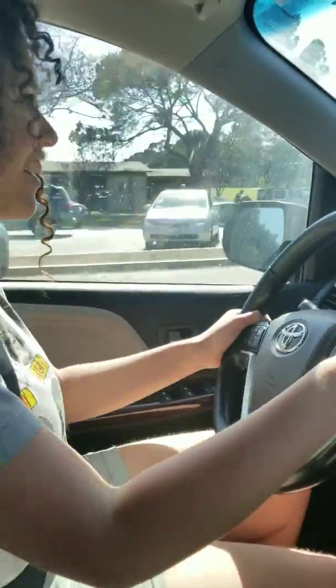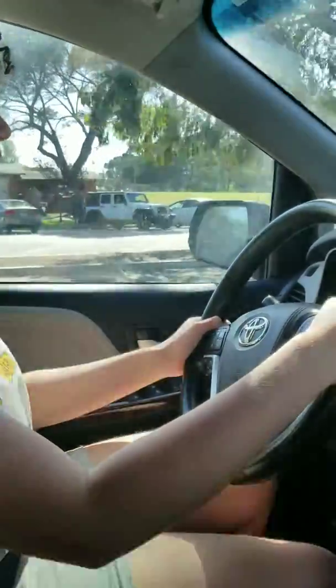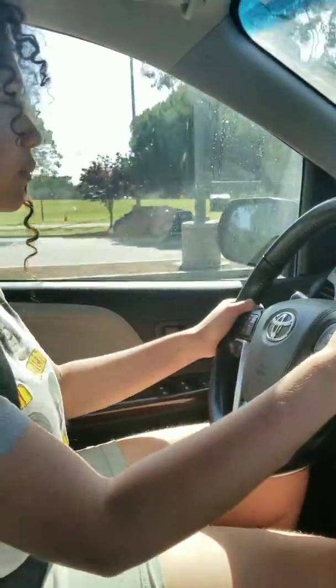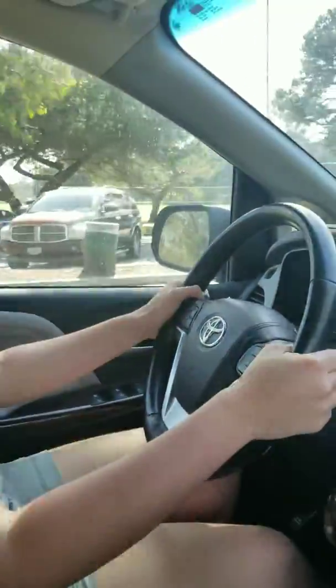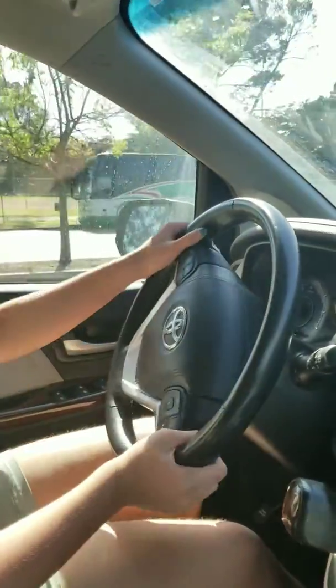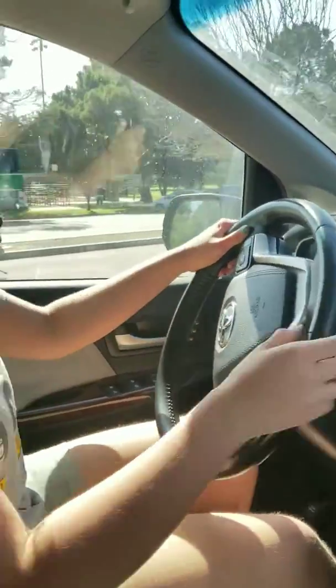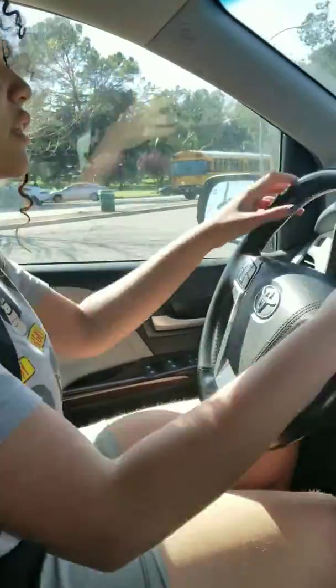Now go straight. Okay. Now I want you to park. Slow down. Put your blinker on that you want to park — either right or left. And stop.